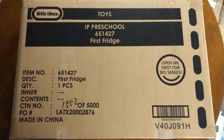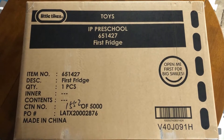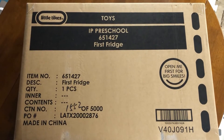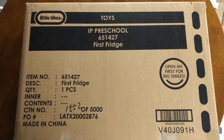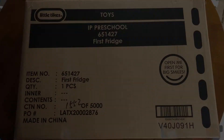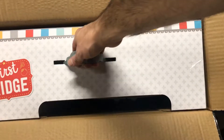This is the box that the Little Tikes first fridge came in. There's no picture on either side - it's just a generic box. I'm assuming there's probably another box inside that actually has the pictures, so we'll find out here shortly. And yep, another box is inside of there, so we'll pull that out.